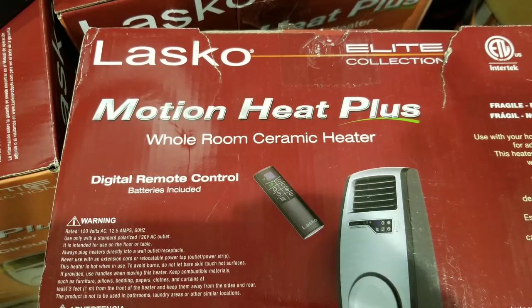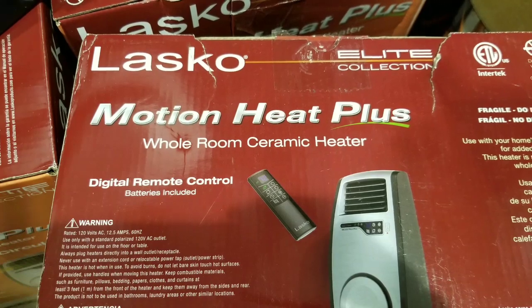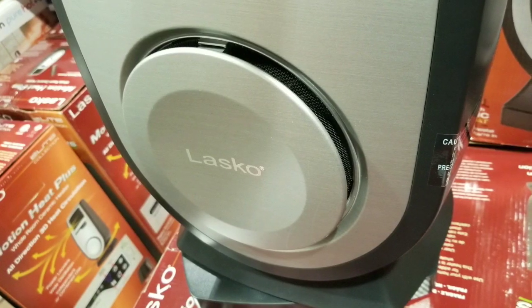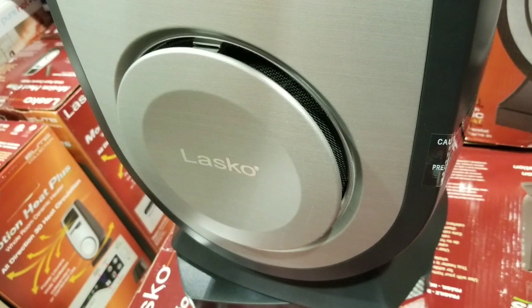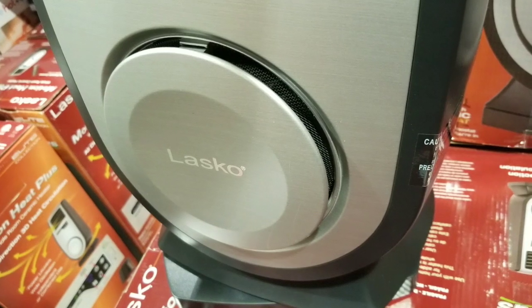It does come with a remote. Basically, it's a ceramic heater and it uses about 1500 watts, just like the other one, except this one has air that pushes heat everywhere. Anyway guys, thanks for watching — please like, subscribe, and all that fun stuff for more Costco finds. See you next time!